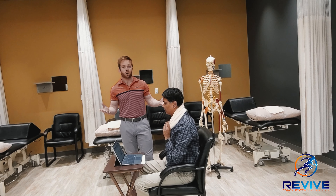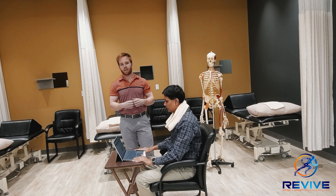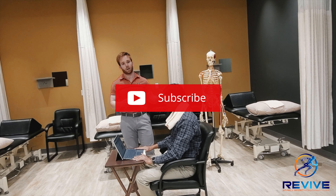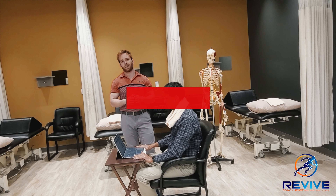Last thing I'd like to remind you all of: if you are dealing with pain, make sure you get an assessment done by a physio or a chiropractor — it really helps out a ton. Hope you guys stay safe. Thank you for watching.